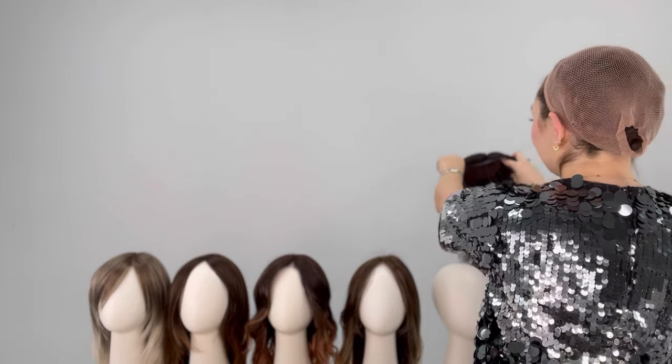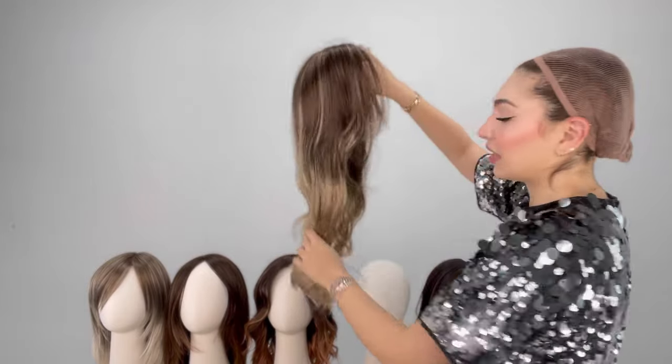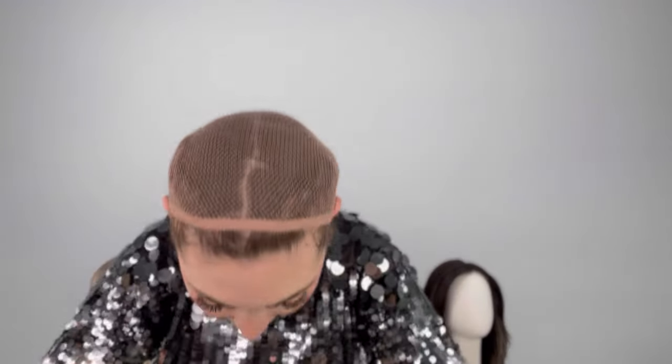This one probably has to be my second favorite after Zara Light. Zara Light is my favorite, but this one is my second favorite. This one is Amber — look at that color. It's absolutely stunning. The cap is absolutely beautiful too. It's a mono top, lace front, and it's just going to fit me like a glove. I'm so excited.